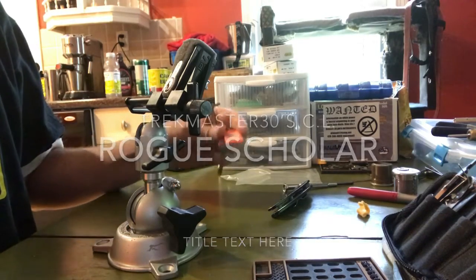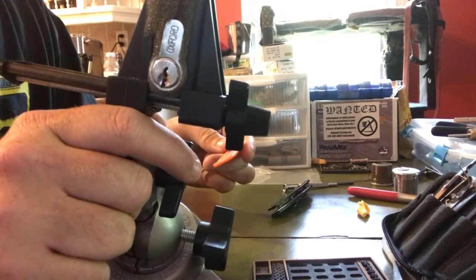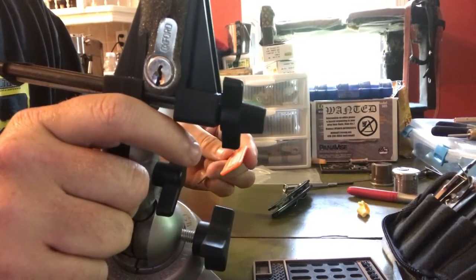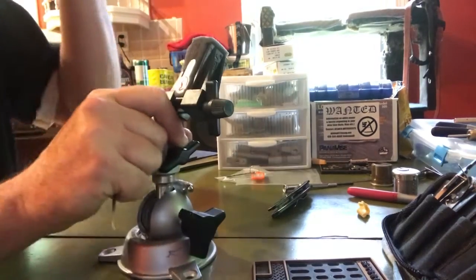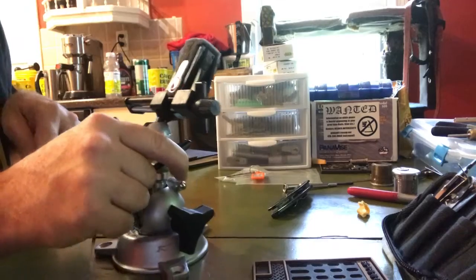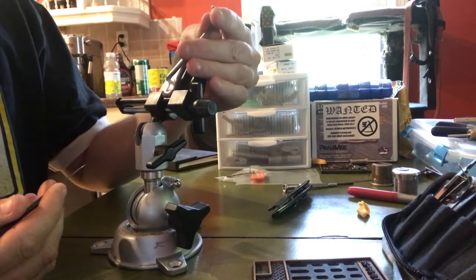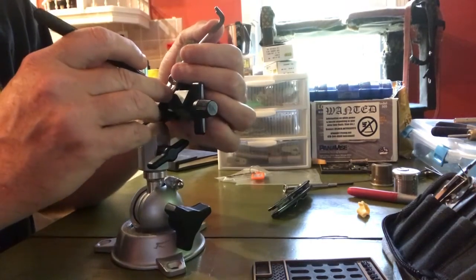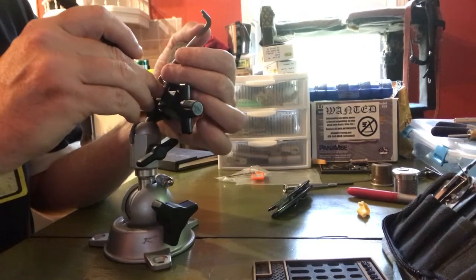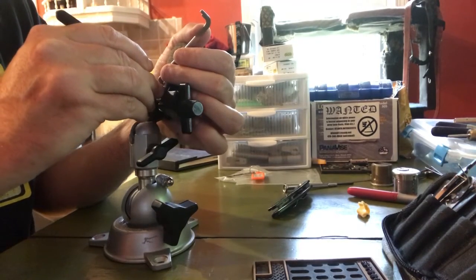Hey guys, Deviant Ollam here — Average Picker. We're going to see if we can get the Rogue Scholar challenge lock picked. It was pinned up by Trekmaster30. It's kind of wrapped in some foam here because it's a slippery lock, so I thought maybe if I stick some foam on it, it'll grab a little bit better. Let's see what we can do.